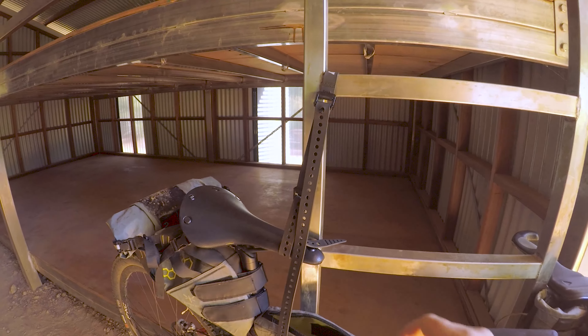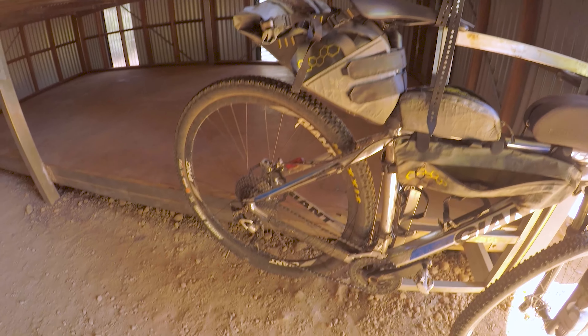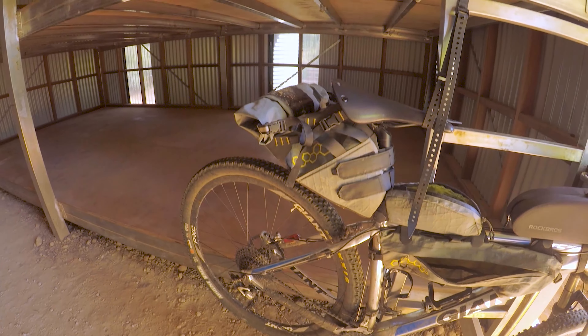You know those drum straps I keep telling you are super handy and you've got to get some? Check it out - makeshift work stand here. Just put a few of them together and pulled it right up. Hopefully it's high enough to get the wheel off - I think it should be.